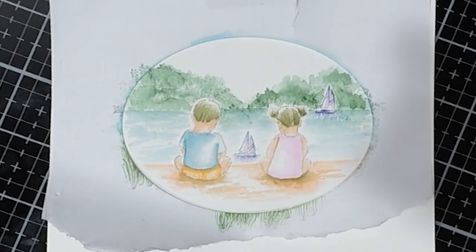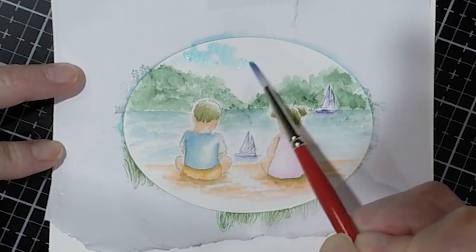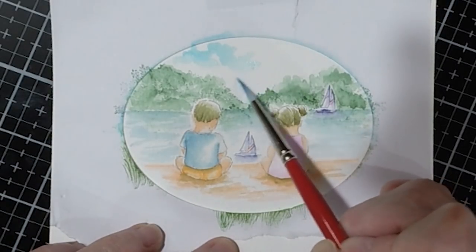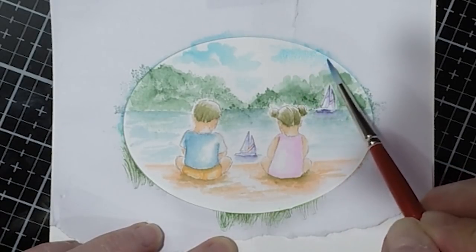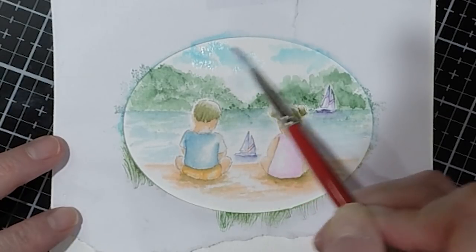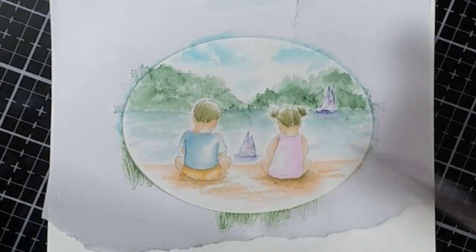It just gives it a little more interest. Now I have my water done and my trees done, so I'm going to come in and add a little bit of sky. I'm not going to color this in - I want it to look like clouds, so I'm just jumping my brush around, making sure it comes right up to where that mask is. Clouds and water are probably the things I like the most. You can't mess clouds up - they just have to look like billowy pieces of cotton, really.